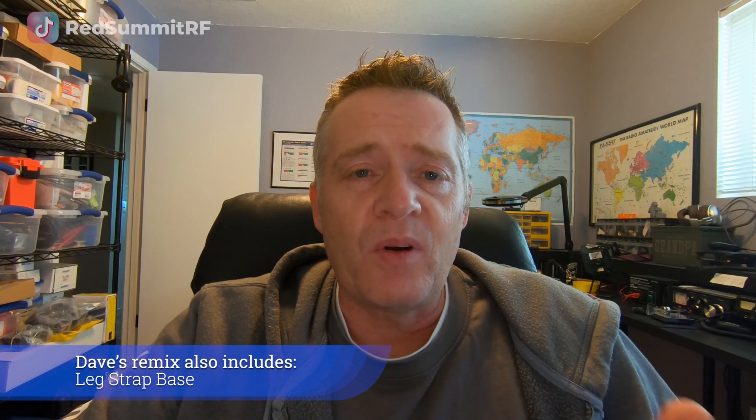The other thing is that Dave printed a remix of this K6ARK paddle to include side panels, so it's not open like the original. I thought that was a pretty nice upgrade — you may want to add them or you may not, but if you end up with this kit, it's up to you to decide. Join me on my livestream on Thursday, March 2nd at 5:30pm — that'll be 0030 UTC — for your chance to win one of these Morse code paddle kits. The full details of the rules are in the description below, but in essence you need to subscribe to my channel and be present in my livestream and drop me a comment in order to be eligible to win.